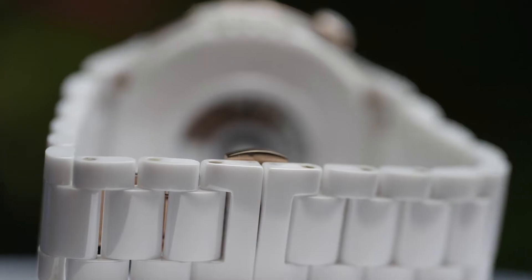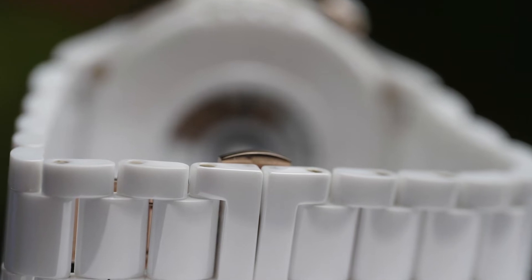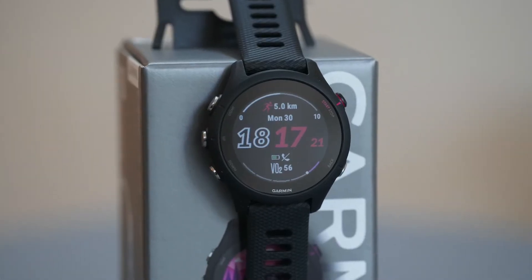The second thing is obviously the price — £500 for the all-ceramic edition is not cheap. I always think about it this way: if I had £500 to spend on a wearable, would I buy this watch? I would probably not — I'd buy a Garmin Forerunner 255 or a Polar Pacer Pro with a heart rate monitor and still come in cheaper. I completely appreciate this is a premium watch and for that the price isn't unreasonable, but it is on the pricey side.